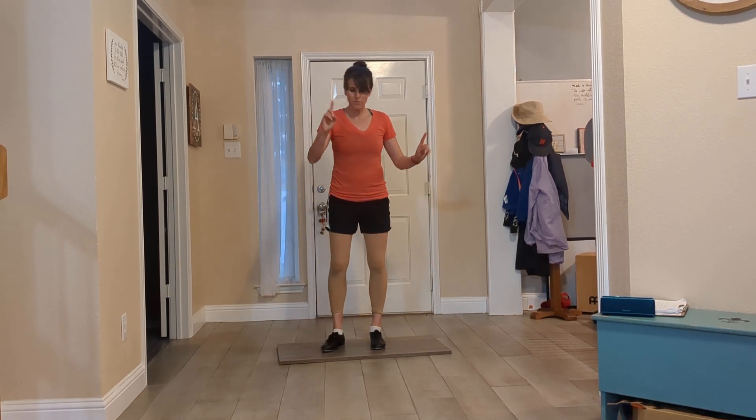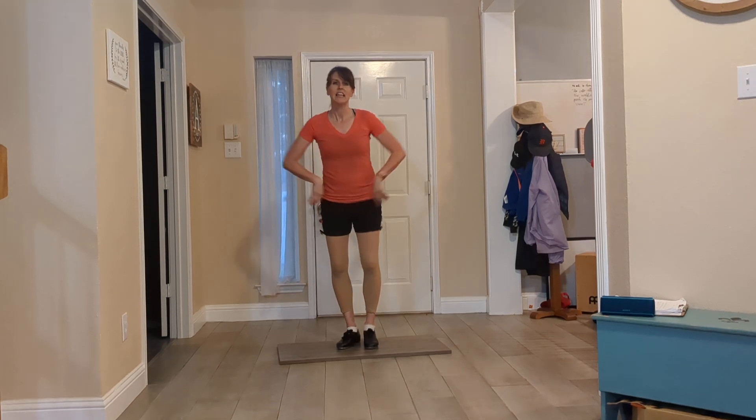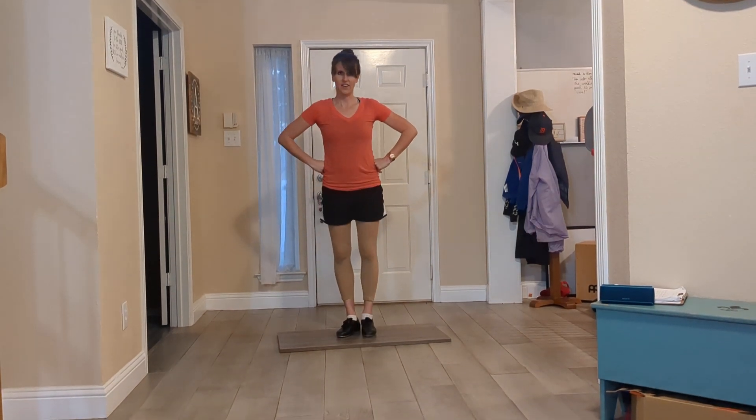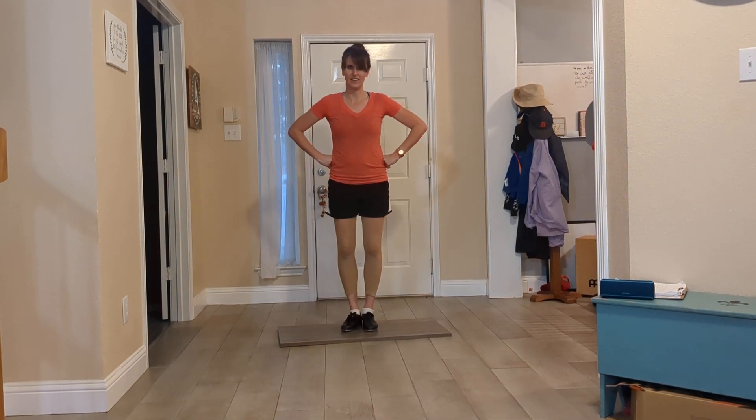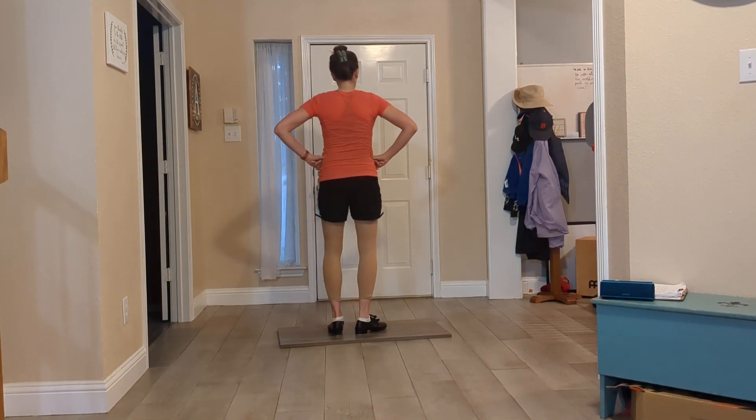Finally, one more step to practice is heel, toe, together. Heel, toe, together. So the heel comes up this side.